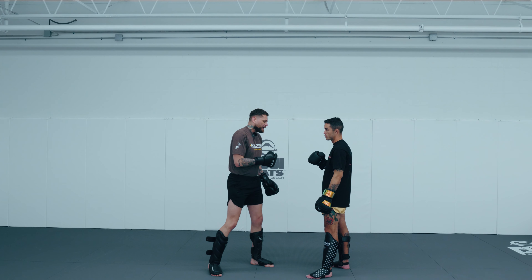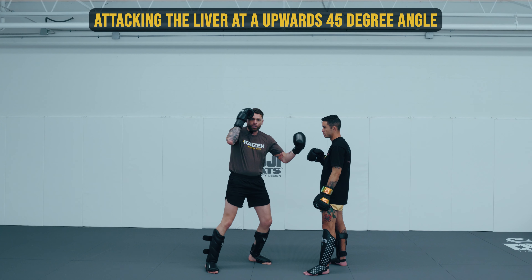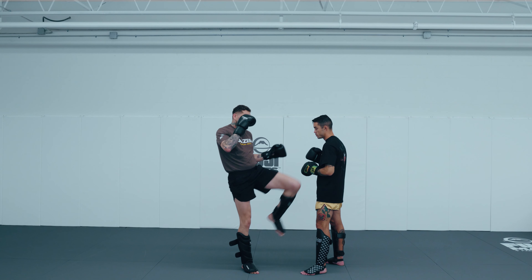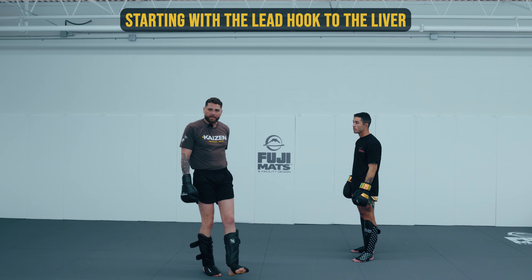Because this liver is hiding up underneath the floating rib, you really want to be attacking the liver on a 45-degree angle — whether that's with your hook, your knee, or your round kick — you want to be digging up and into the body on that 45-degree angle.